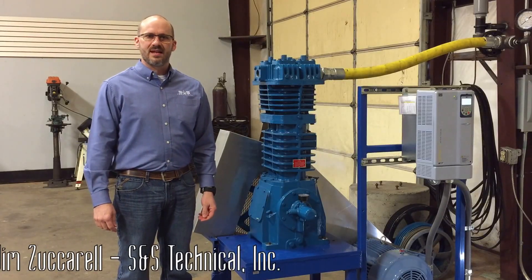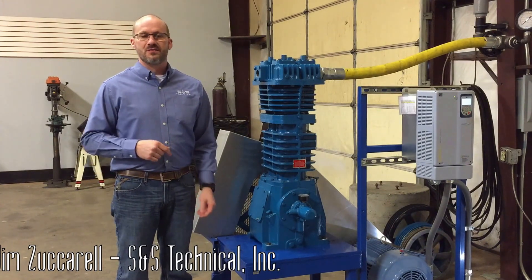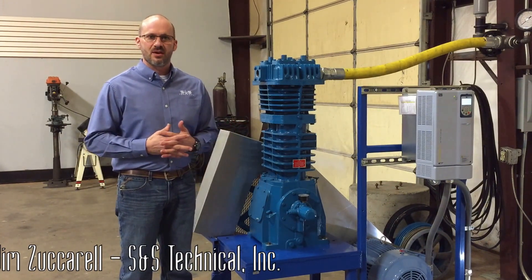Hi, my name is Jim Zuccarell. I'm with S&S Technical, the Gas Compression Division Director. Thanks for tuning in to the first of a series of videos we're going to do on compressor maintenance and some basic overhaul tips.